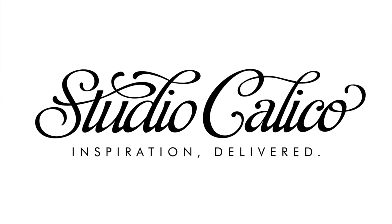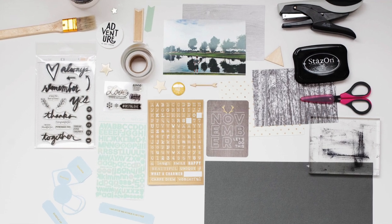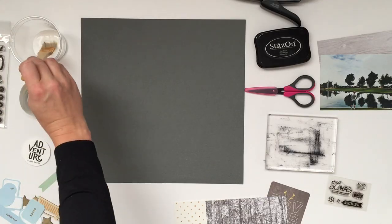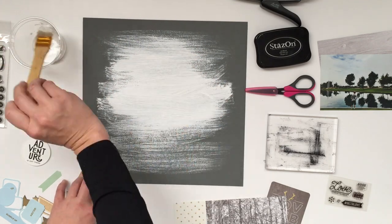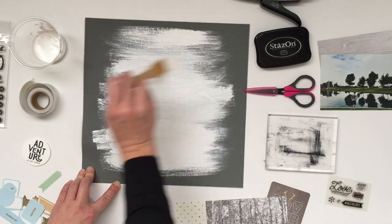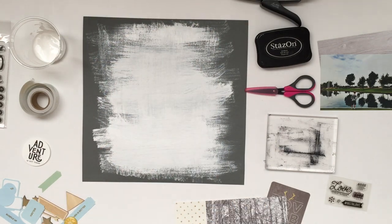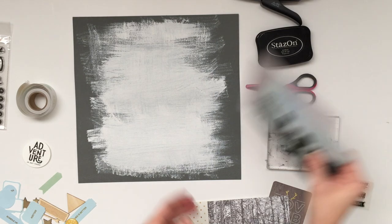Hi, this is Allison Waken for Studio Calico sharing a start-to-finish layout using the Walden Project Life Kits and some add-ons from November 2014. I'm starting with a 12-inch gray cardstock and just a layer of gesso using a cheap rough brush, just for some depth and interest to the background as opposed to maybe a mist or a watercolor.